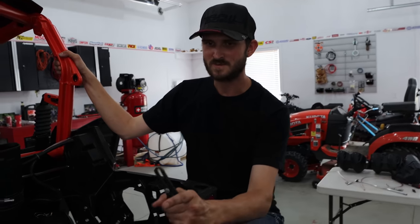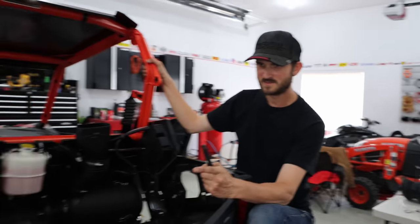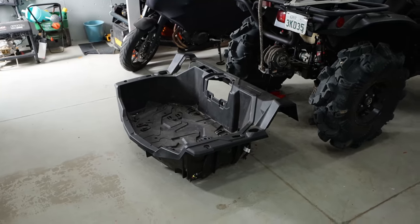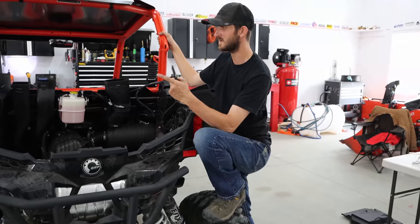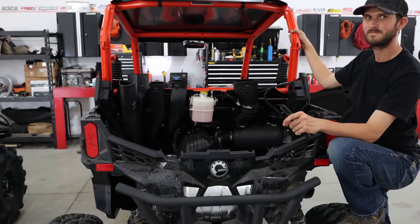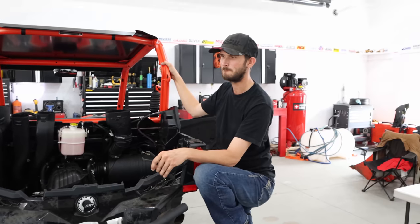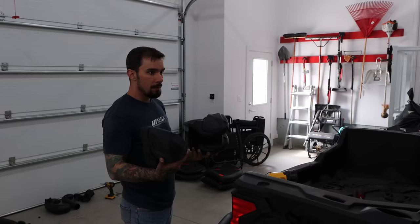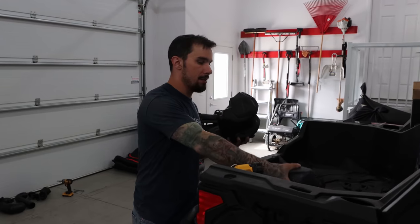We've got to put the box bed back in — line up all the tabs, plug in the wiring harnesses, and deal with the five snorkels all at the same time. One thing I wanted people to understand is when you're buying this kit, I had expectations, so I'm going to assume other people will too.